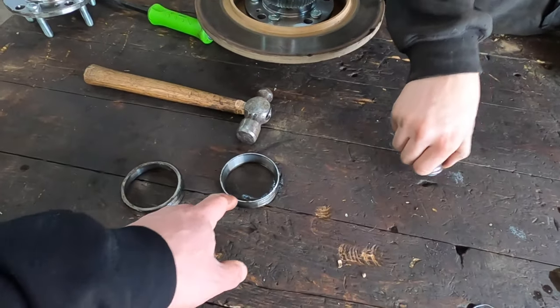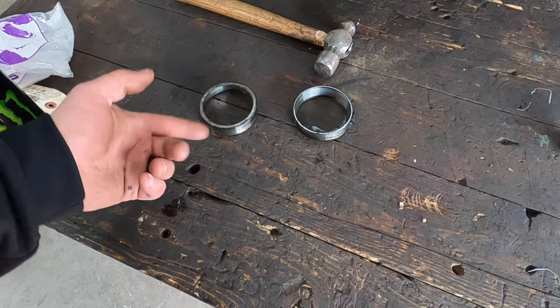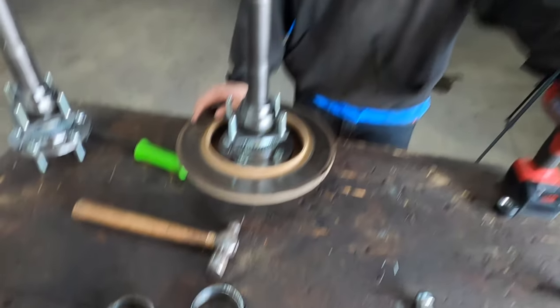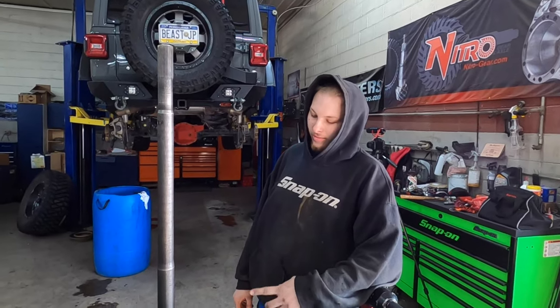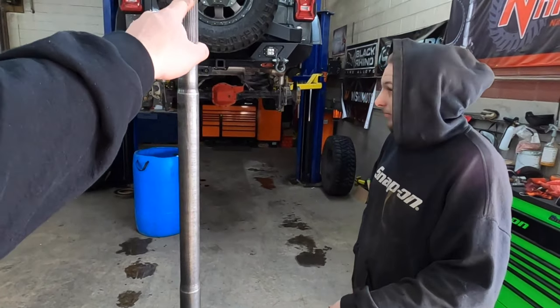Another thing: if the bearing race gets stuck inside the axle tube, you might need to pop that out. One came out with the axle, the other one we had to do a little finagling to get out. Now the axle shafts are ready to go in the axle housing. Clean it, RTV on there, and a little bit of grease on the splines.